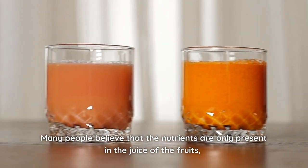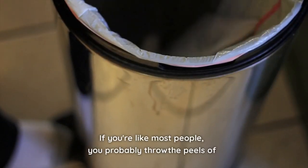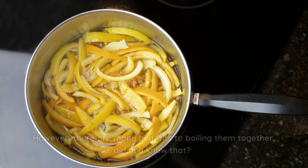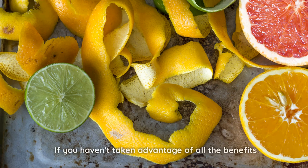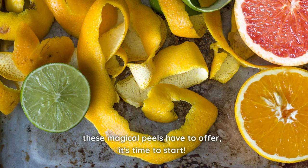Many people believe that the nutrients are only present in the juice of the fruits, while the peels are useless. If you're like most people, you probably throw the peels of grapefruits and lemons in the trash without a second thought. However, there are many benefits to boiling them together. Did you know that? If you haven't taken advantage of all the benefits these magical peels have to offer, it's time to start!